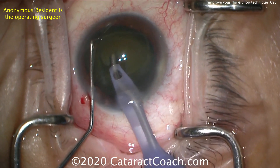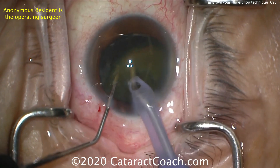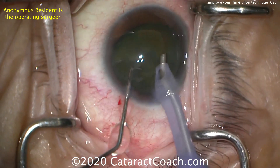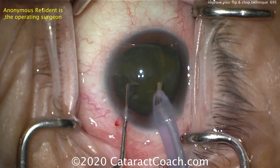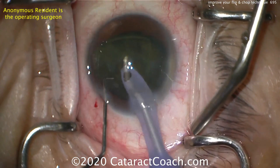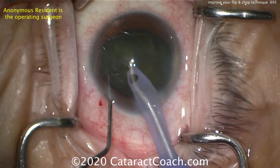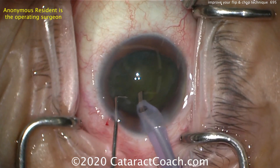Look at the position of the phaco probe — it's very close to the lens equator. Now where's the chopper going? The two instruments are too close together, so there's not much of a chop you can achieve there, and you can see it didn't really do a whole lot. The trick here is to have more space between the phaco probe and the chopper, which gives you a larger chopping zone. If you only have a one-millimeter chopping zone, it's going to be difficult to separate the nucleus.